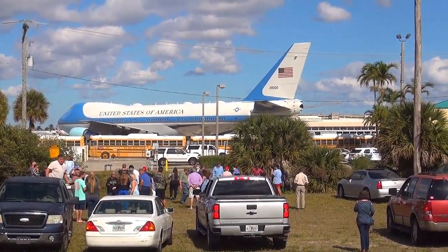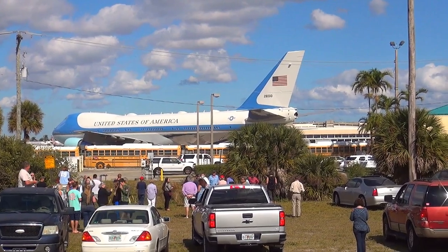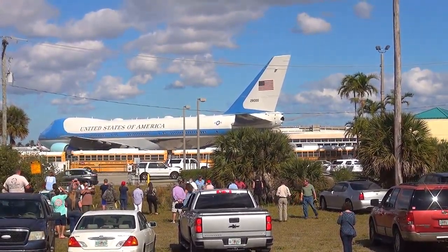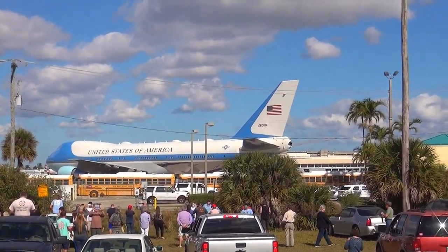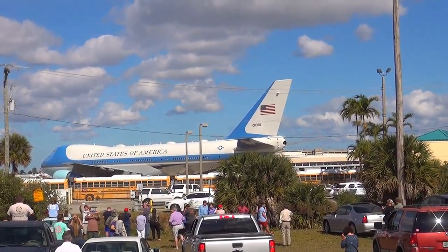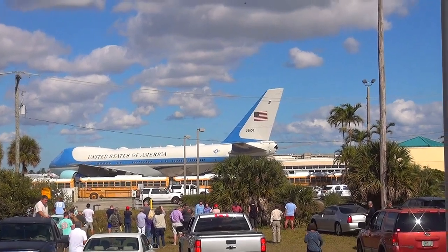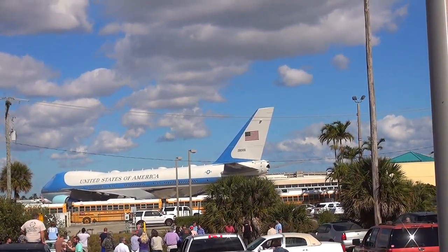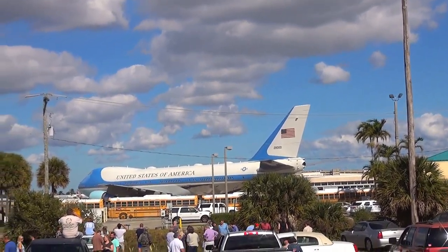This plane is one of the biggest in the world — six stories high with a refueling system while flying. It can fly about 700 miles an hour and keep the president safe for a long time in the air. Also, the body is hardened in a way that not even a nuclear bomb can cause any problem to this plane.